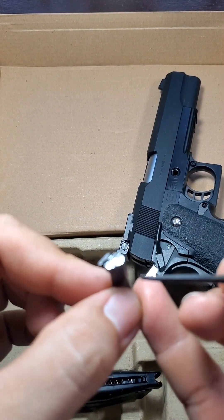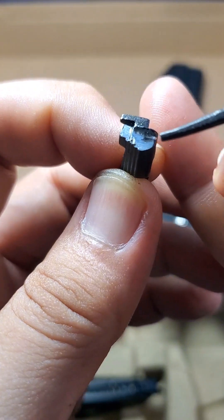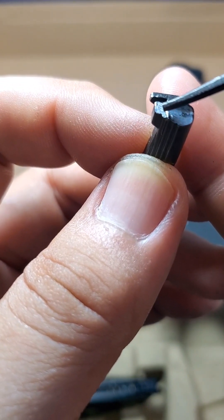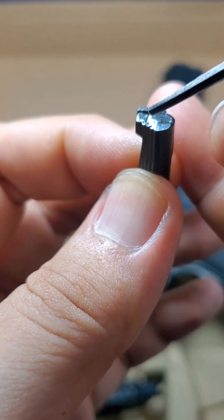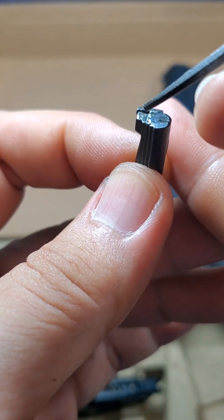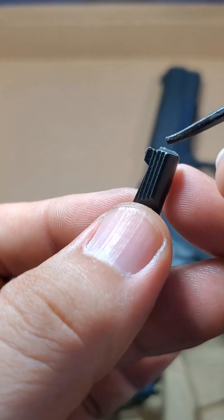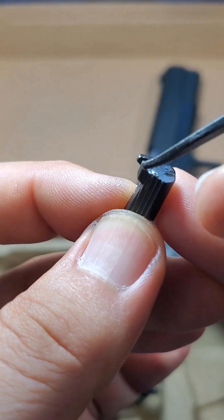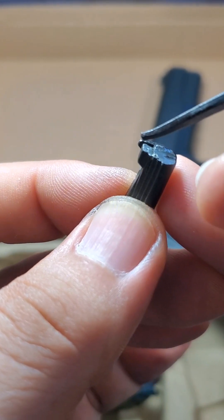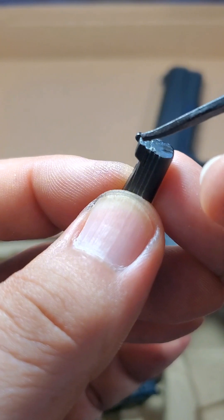Hi guys, we're back. We actually did two things: as you can see, we smoothed the bulge on this part, and at the same time we slightly filed this portion to give it a more biting effect on the angle of the slide. Sometimes this corner wears off, causing wear and tear on this part, and it won't engage properly with the slide.